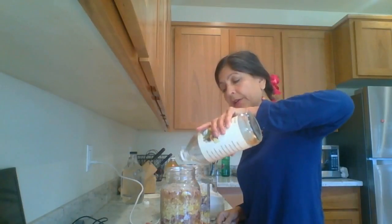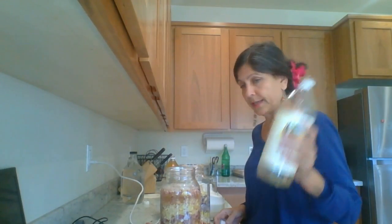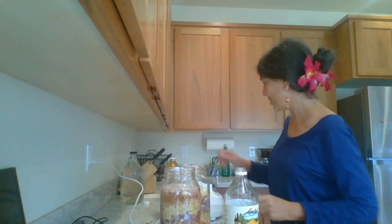This apple cider vinegar has the mother in it, and I've poured in a quart of this into the master tonic.